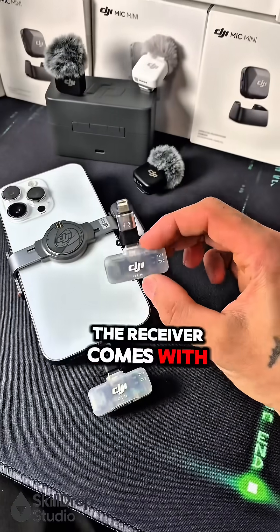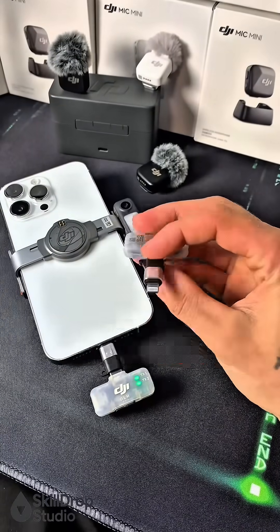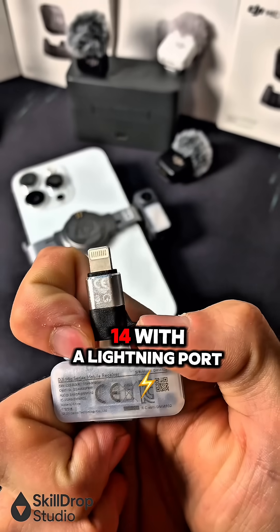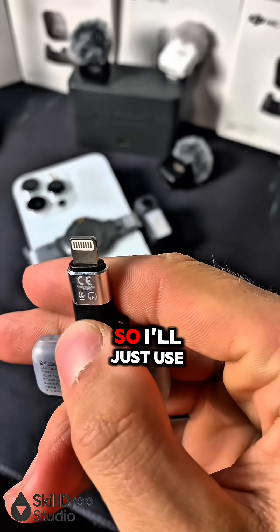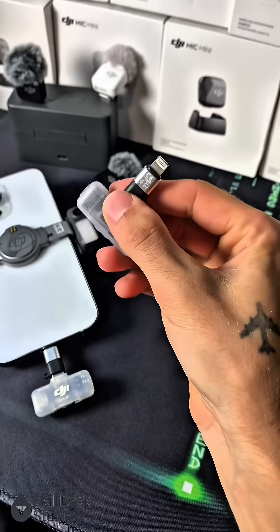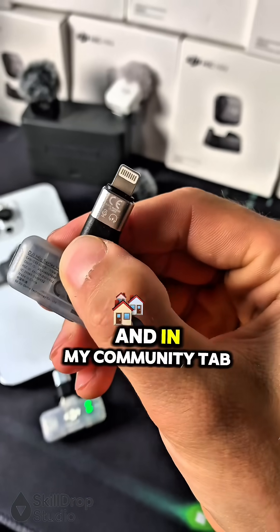The receiver comes with a standard USB-C connector and it's super easy to use. I'm using an iPhone 14 with a lightning port, so I'll just use a regular $2 adapter. If you need one like this, there's a link in the description and in my community tab.